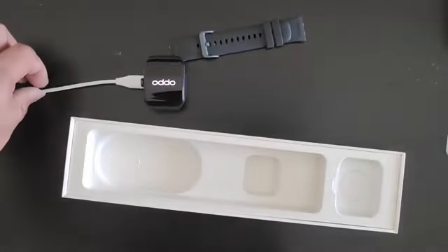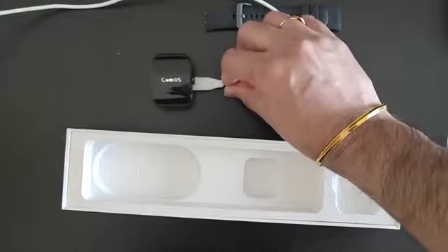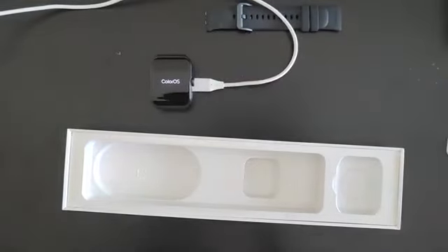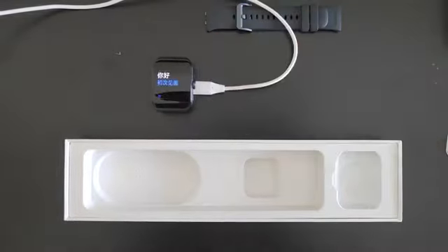We've started charging the watch and the Oppo logo is coming up. ColorOS is loading, and hopefully Oppo will load the Android Wear OS when they sell the watch outside of China. Just waiting for the watch to boot up. We can see a few Chinese characters and it shows 63% charge — this is VOOC fast charge, the flash charge.